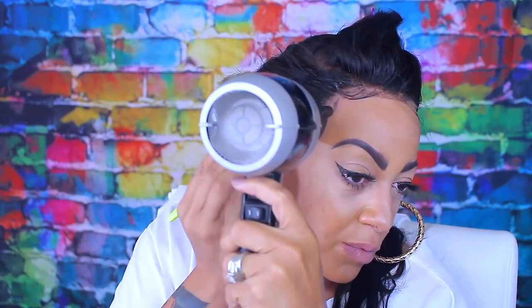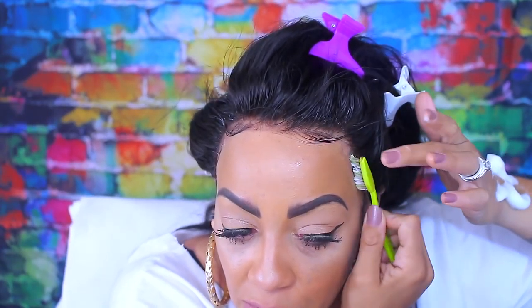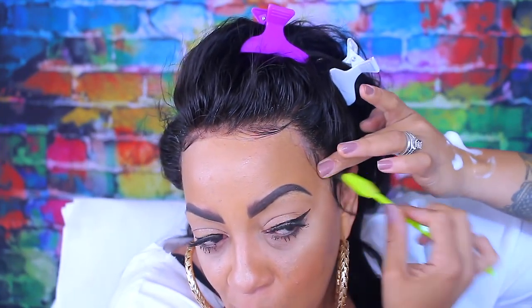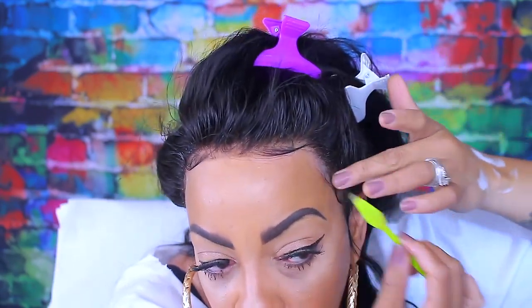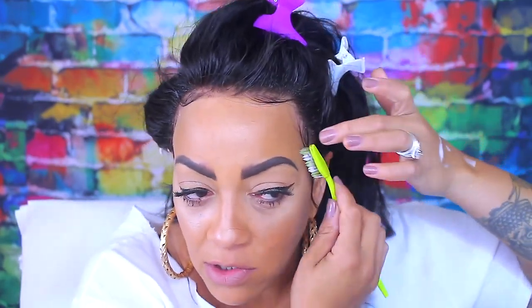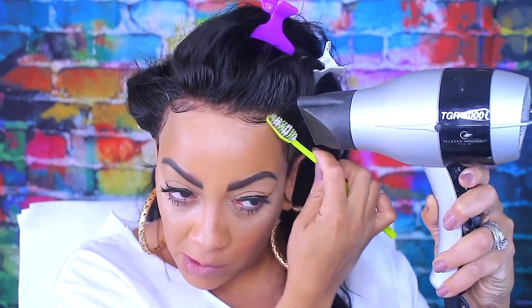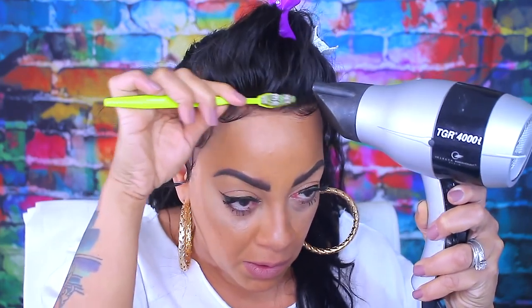What I do is use the mousse and also the Pump It Up Super Hold hairspray to apply my wigs. You put the mousse on first, sculpt the baby hairs with the mousse, and apply the mousse on the edges and onto the lace behind the baby hairs. Then you take the Pump It Up spray and apply that as well. I'm applying the mousse on the hairline part and then applying the super hold spray on top of that too.